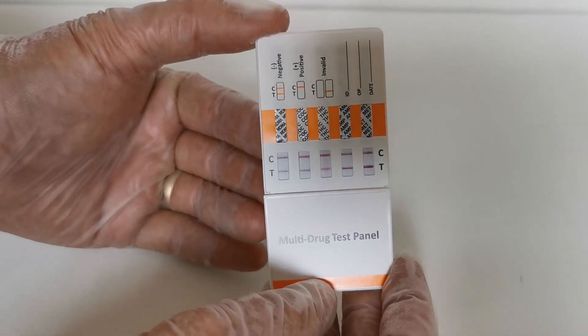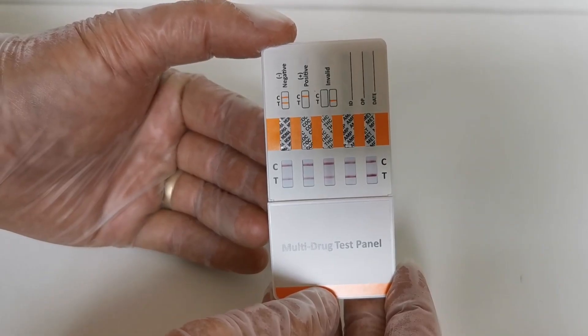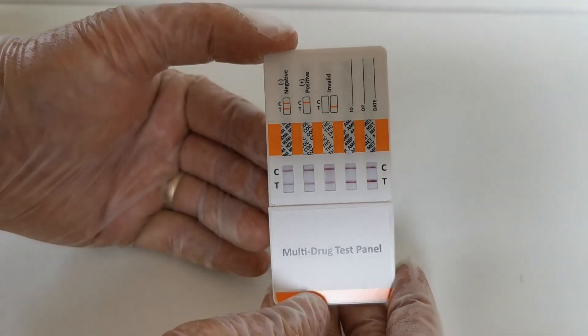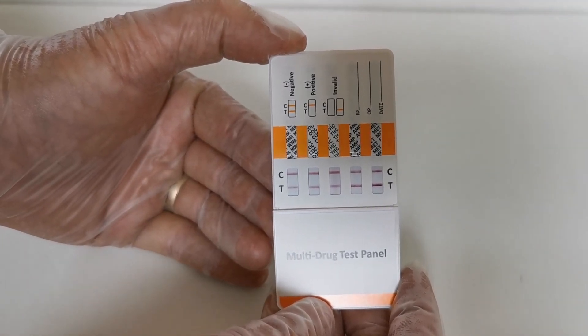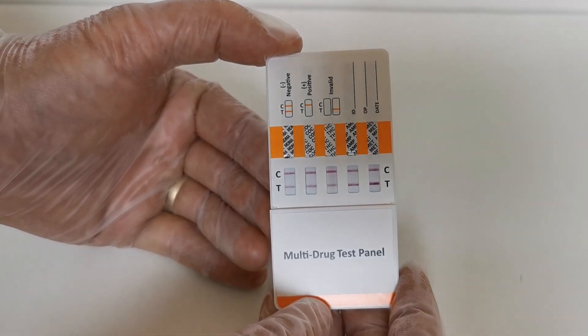You may also notice that the colour density, thickness, and saturation of the T-lines varies between the different drug groups — that's perfectly normal. Do not try to interpret any inference or level from the colour density, thickness, or saturation of the T-line. It varies between the different drug tests due to the sensitivities at which those tests are calibrated, and that is perfectly normal.